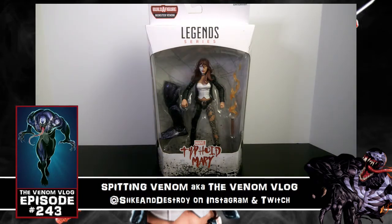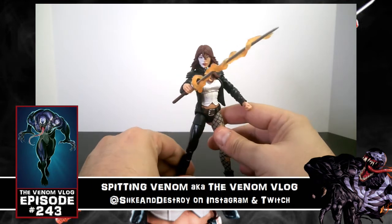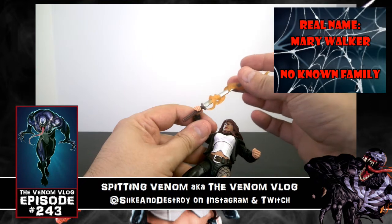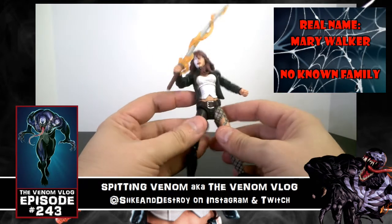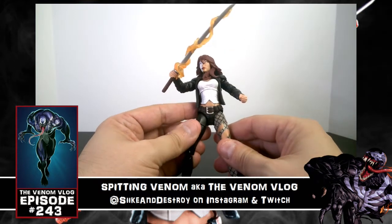Without further ado, let's crack her open and check her out. Here she is — Typhoid Mary looking awesome. I actually love this sword piece that she comes with. You can take the fire effect off her hand or place it wherever you want, and if you just want to pose her with the sword, you have that option.